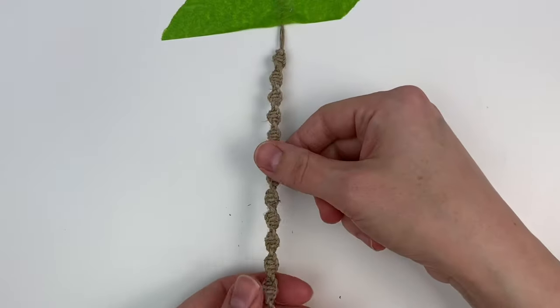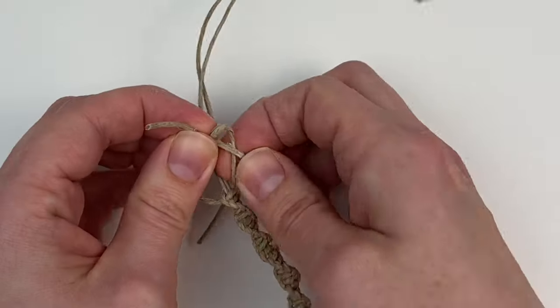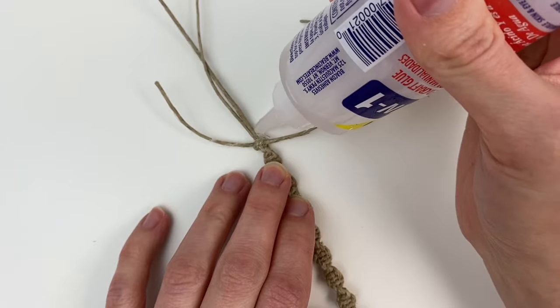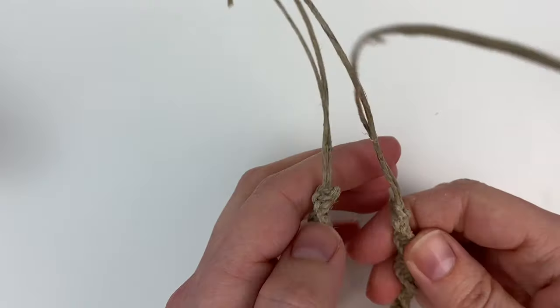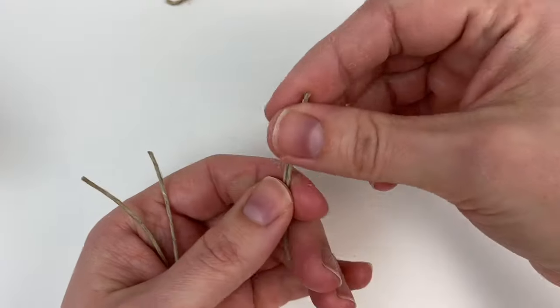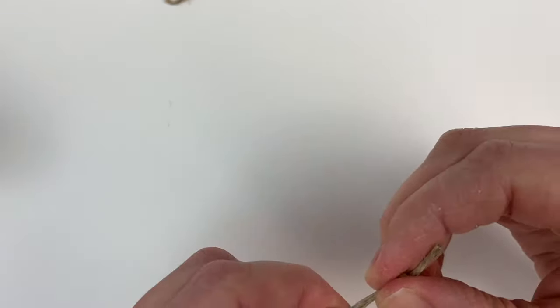I made my bracelet about six inches long. Once it's long enough, finish it off the same as before: tie your working cords into a half knot on the inside of your bracelet, apply some glue, then when it's dry cut off the working cord ends. Make sure the ends of your center cords are even and tie an overhand knot at the end of each side — and then it's finally time to show you how to make the really cool sliding closure.